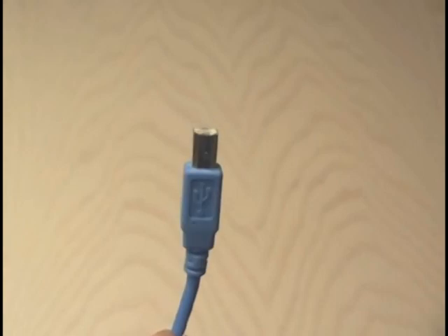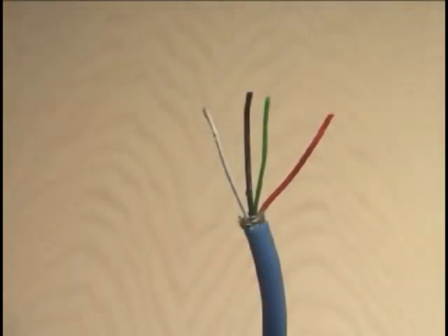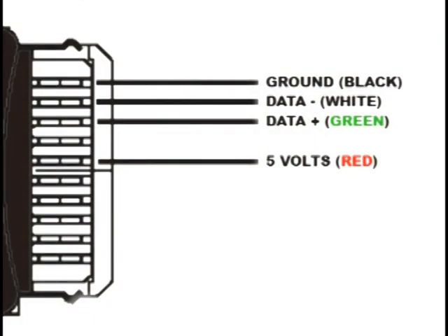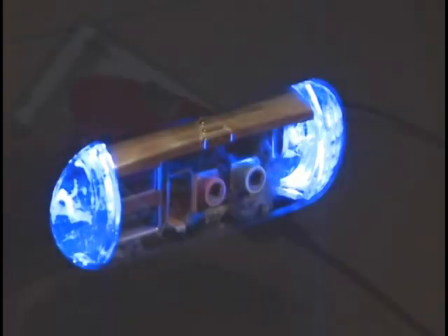You're also going to need a USB cable that has the Type B female connector on the end. Cut that connector off, exposing four wires: a white, black, green, and red one. Then, following this diagram, you're going to solder the four wires onto the M100 connector. Starting at pin 1 is black, white, green, and then pin 5 is red. Now you've made the cable that's going to plug into the camera and into the computer.